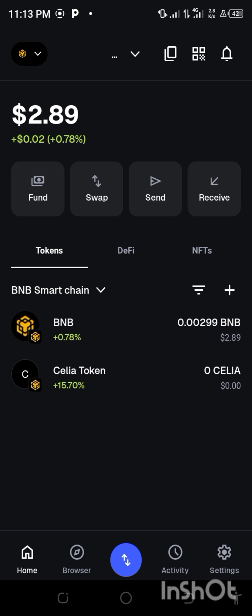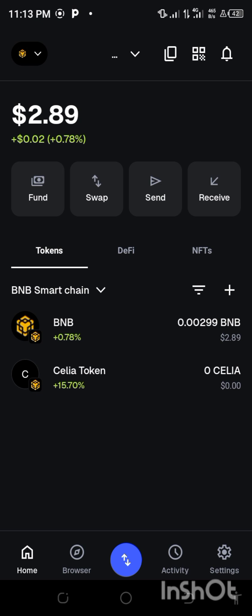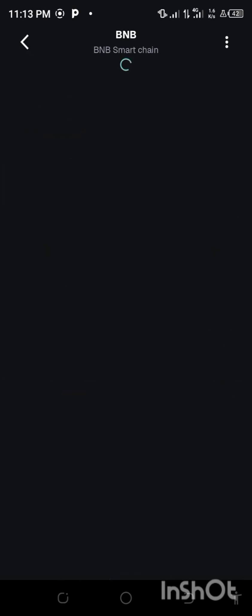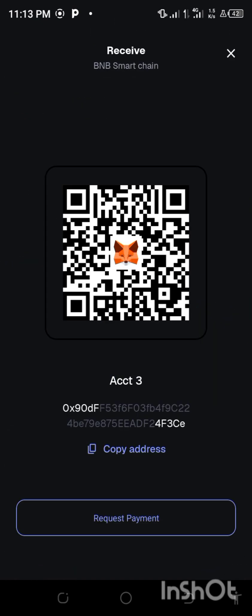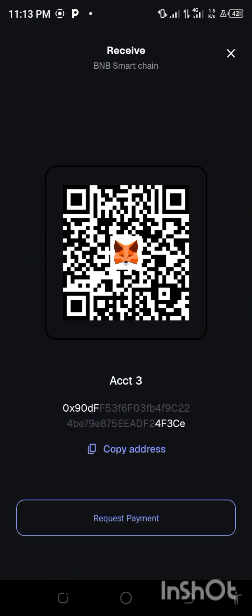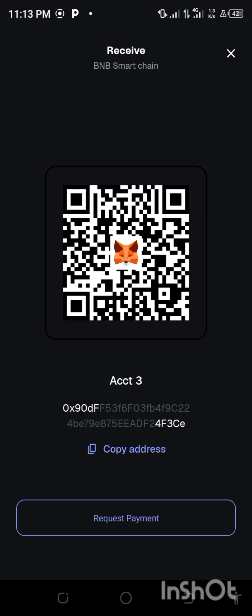I'm using MetaMask now. Come down here and look for the BNB — BNB Smart Chain. As you can see I have BNB Smart Chain here. Click on it directly, and you'll be able to see the receive address. Click on receive, then click copy. I've copied it already.